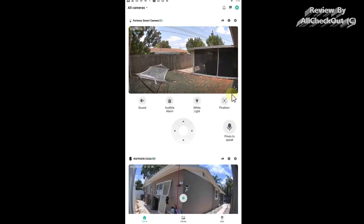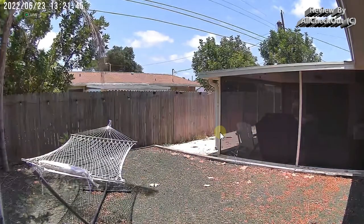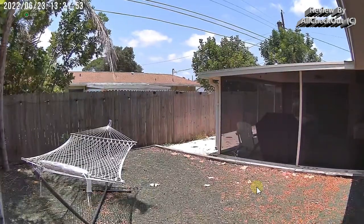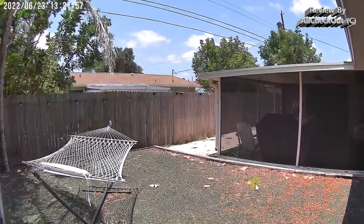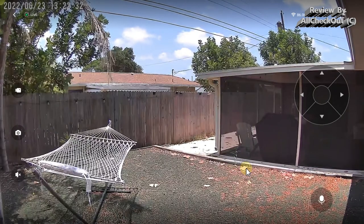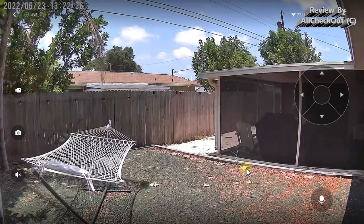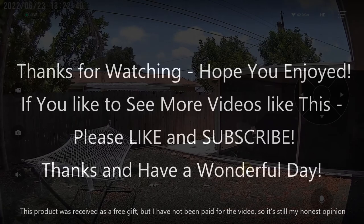Overall, everything looks really good — nice quality with a lot of options. This is absolutely awesome with so many functions and settings, making it a very good surveillance camera option. If you're interested, the link to the Amazon listing is in the description. If you have any questions or comments, write in the comment section below. If you liked the video, give it a thumbs up and subscribe — thanks for watching, see you next time.